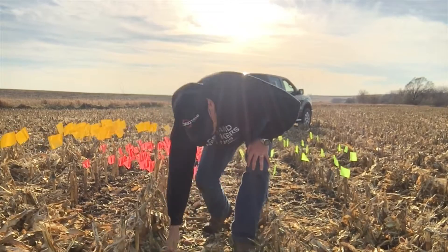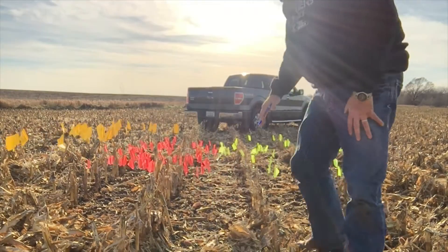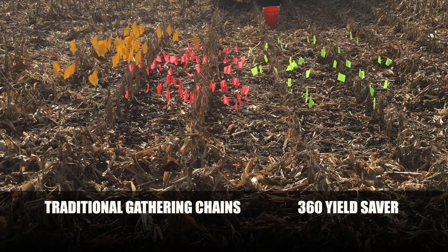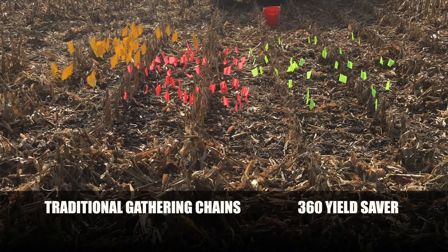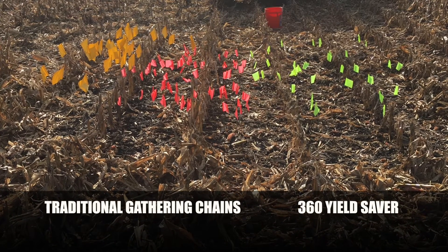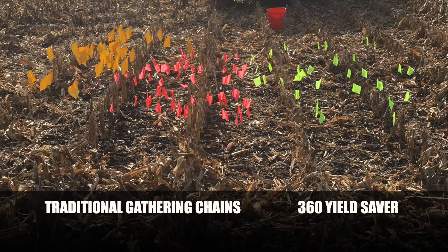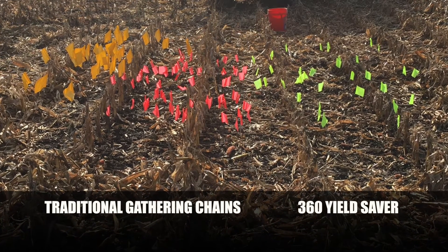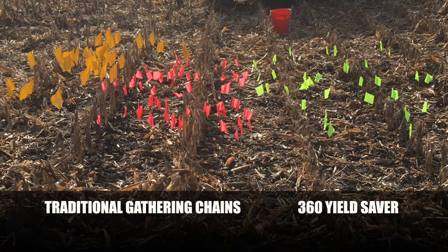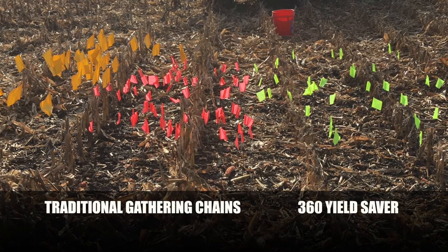Behind me I want to show you something I was able to do today — look at an area of a field I came back to. To my right you'll see the part of the head where we ran 360 Yield Saver, and we had 34 kernels that I captured with a flag just to signify where a kernel was. On this side of the corn head we ran just standard gathering chains, and in that area we had 104 kernels that we lost.